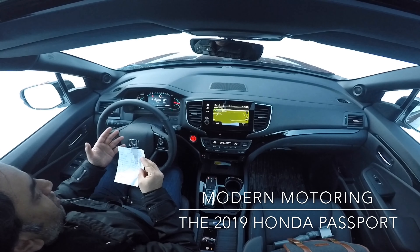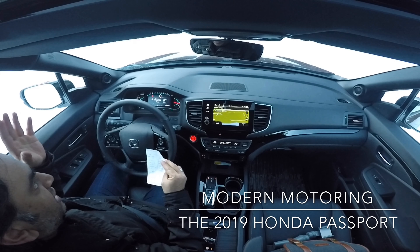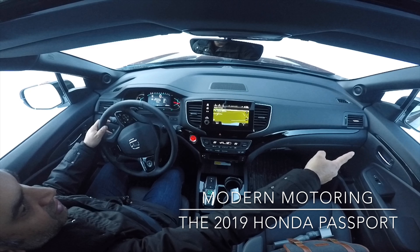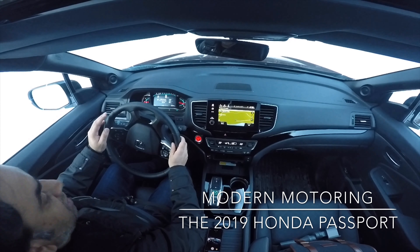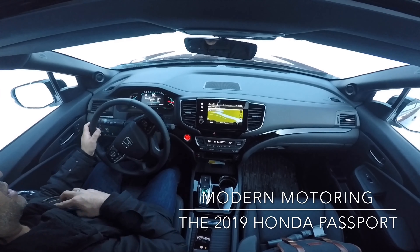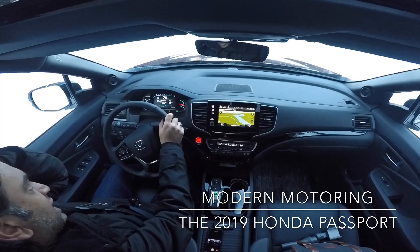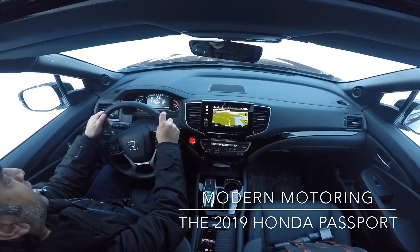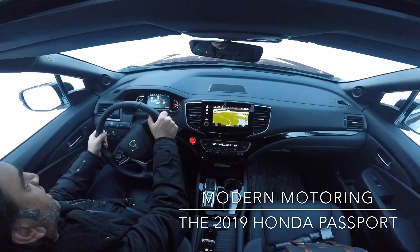Standard safety features: forward collision warning, lane departure warning, adaptive cruise control, lane keep assist, and automatic high beam — very cool. The Sport and EX-L trims have Honda LaneWatch, where you signal right and a camera on the right side mirror shows the image on the screen. The top Touring trim has advanced blind spot monitoring on the inside of the mirror, which I really like as opposed to being mounted on the mirror itself.